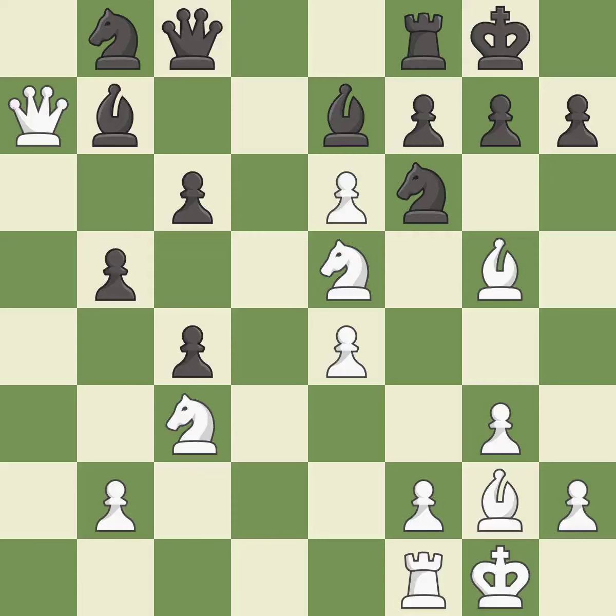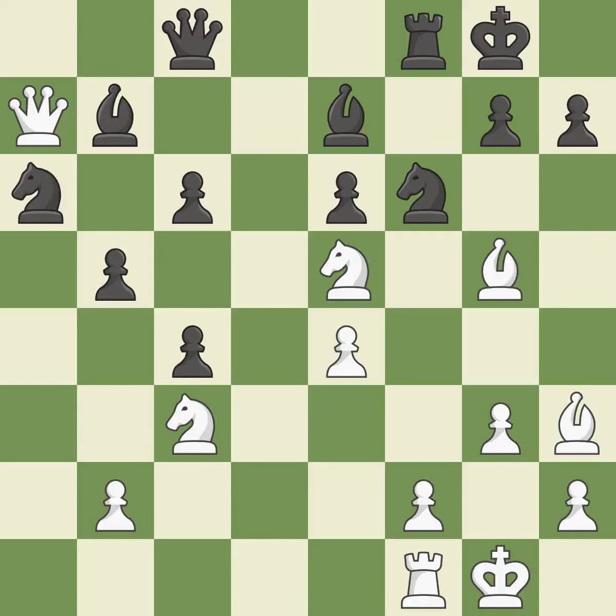This maintains the balance in material with a good trade. This is the only move that works — it is best. Recaptures — it is best. There was only one good move in that position. This overlooks an opportunity to take an open file with a rook — it is a mistake. This activates a knight by developing it off of its starting square. This prevents the opponent from being able to take an open file with a rook — it is best.